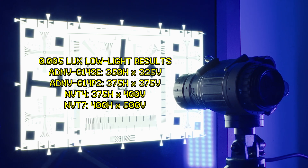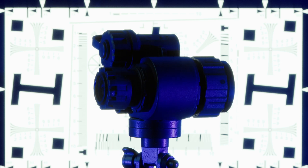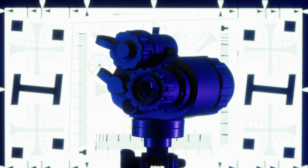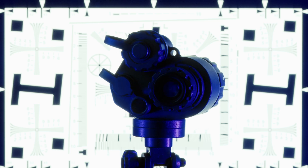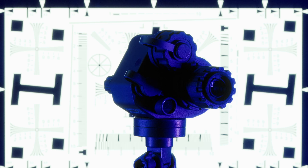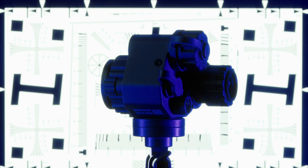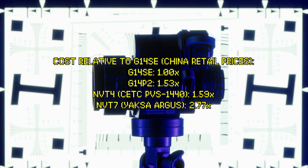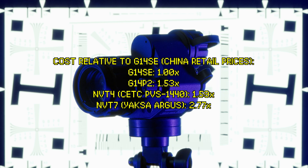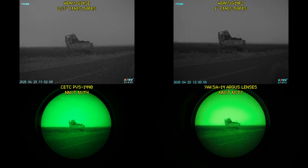You can buy the G14SE at a price brand new that is cheaper than any brand new image intensifier tube unit. Since exchange rates are all over the place right now and night vision device prices fluctuate all the time, I'm just going to list the prices of all the units I've tested in terms of how many G14SEs they cost. When looking at the prices, you can forgive the ADNV G14 series for having a slight or negligible resolution penalty compared to analog units.